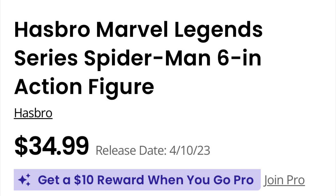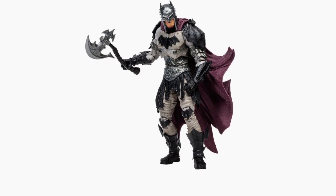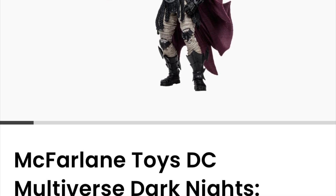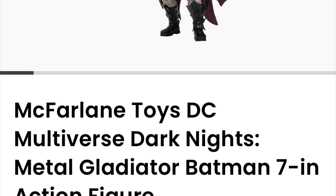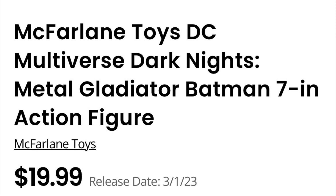So GameStop is charging $35 for the Spider-Man here, which is the standard price without the extra couple bucks Big Bad Toy Store charges. For $20, you get the McFarlane Toys Dark Knights Metal Gladiator Batman — I have voiced frustrations about McFarlane's stuff before — however, this does look very good and it is $20. Say what I will about McFarlane, they have at least kept their figures at $20. I hear they may increase by two or three bucks towards end of year.